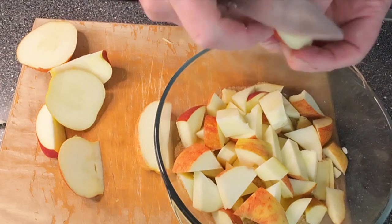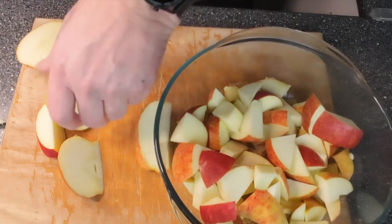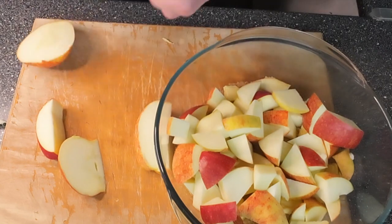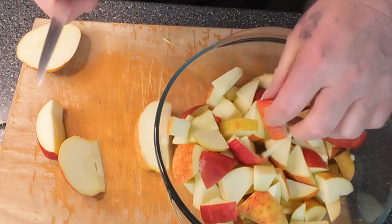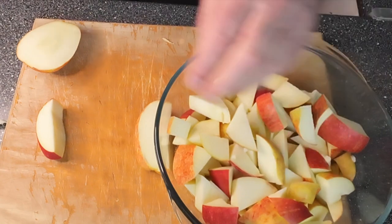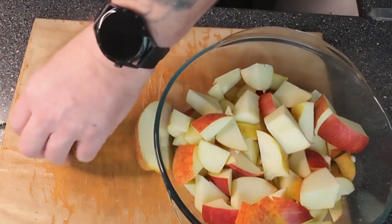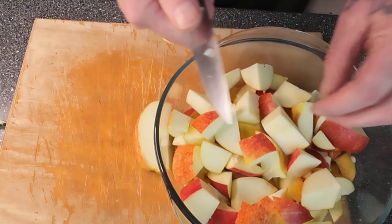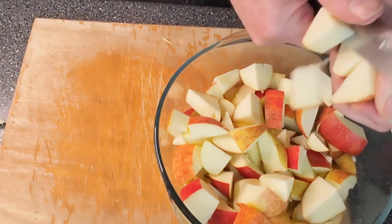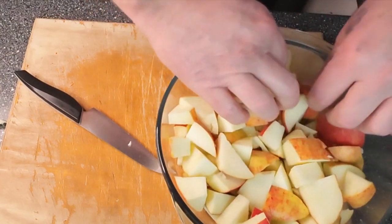These apples — I'm not really 100% sure what they are, maybe Pink Ladies. We don't really get names of apples where I am, we just get apples, that's it. Doesn't help very much, but there you go. And the last two. Okay, so there's your apples in the bowl.